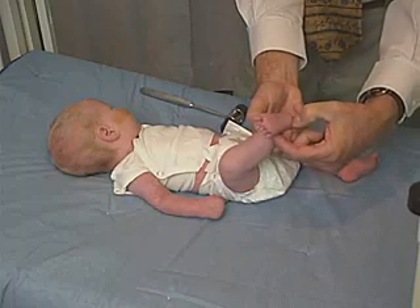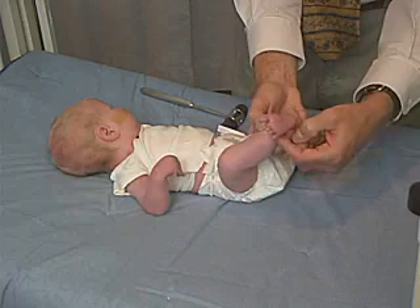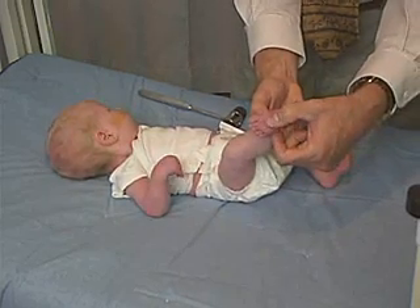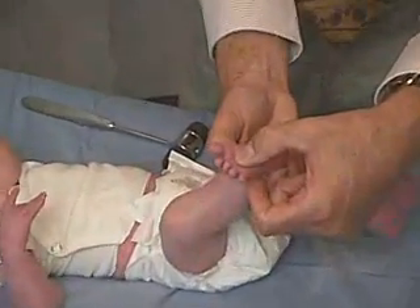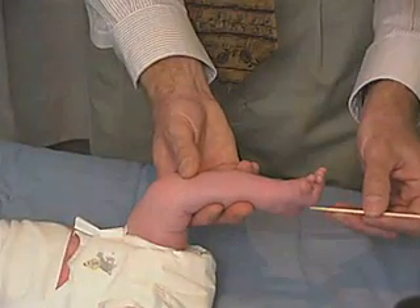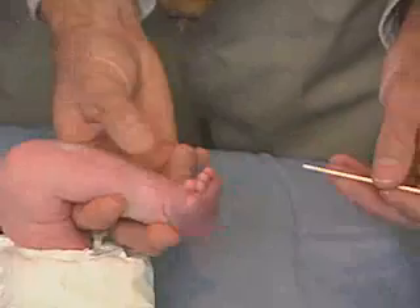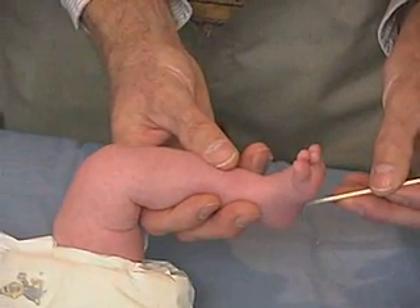Watching that again, you can see that that's definitely an up-going toe. Now if I were to come across the ball of the foot, then I would start getting it into flexion — the plantar grasp. Looking over on this side again, going up with the toes. There's the dorsal flexion of the toes, the great toe and the other toes.